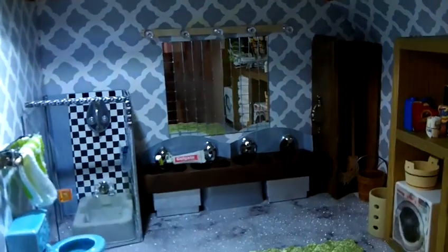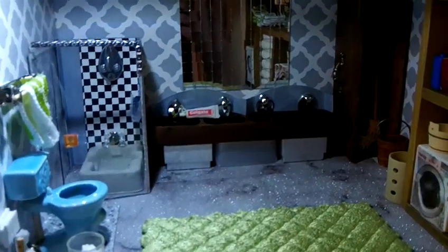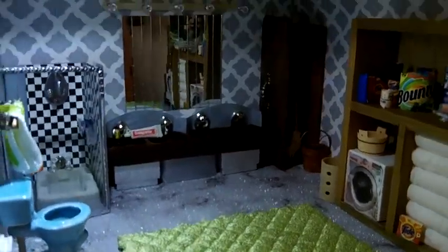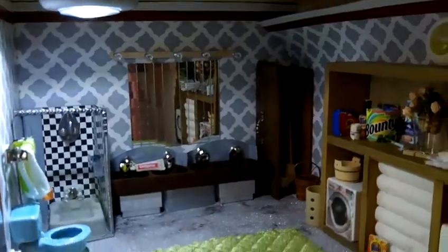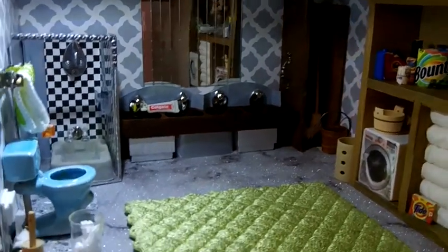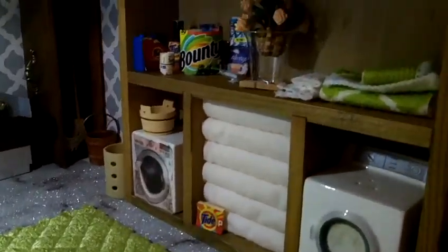Hello YouTube viewers, welcome to one of my favorite bathrooms in my miniature houses. I love this one because it is so spacious — so spacious that I was able to make room for even a washer and dryer area.